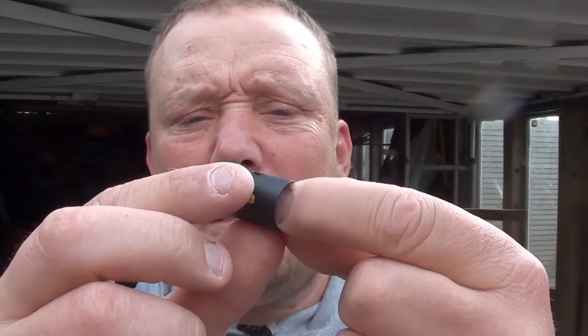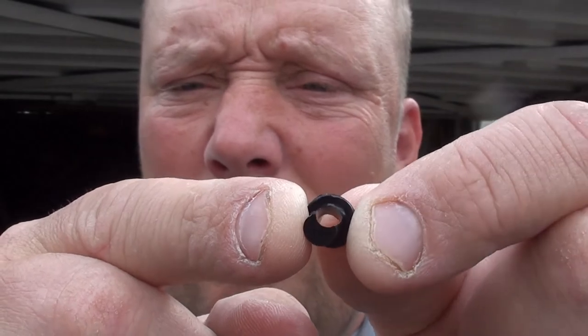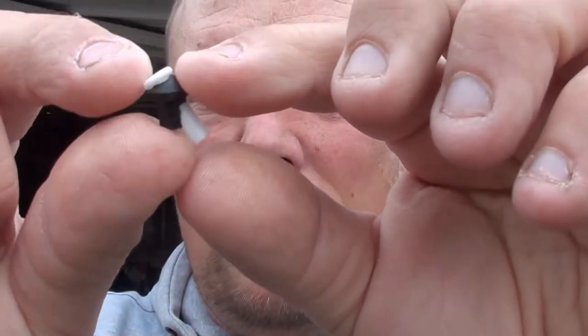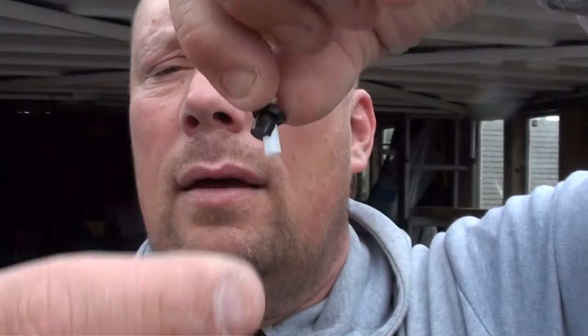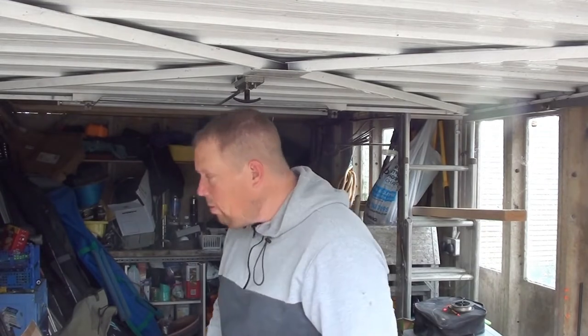Right, take the white bit off first. So you've got this - obviously this goes onto a pole. You can see it's kind of angled - there's an angled hole that basically goes down on an angle, and then you put this little grommet in between it down there.